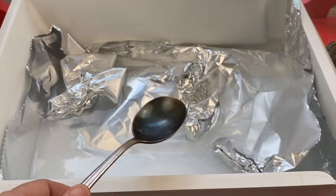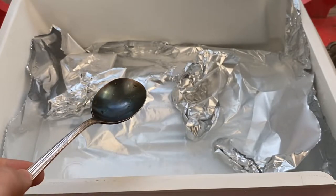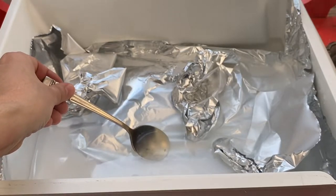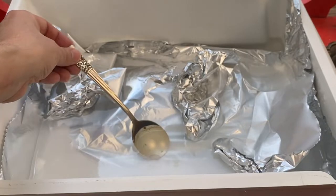I want to start with the most tarnished piece first, and as you can see, the tarnish comes off instantly. This is so much fun to watch — it saves so much work having to actually polish it all.